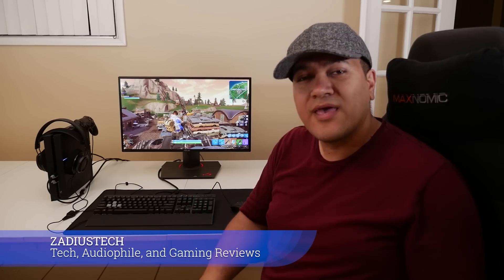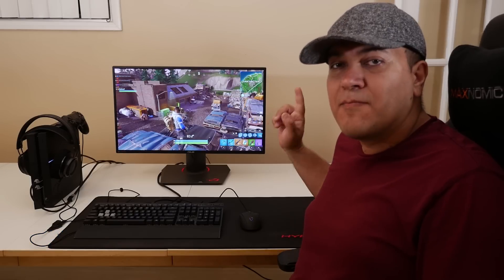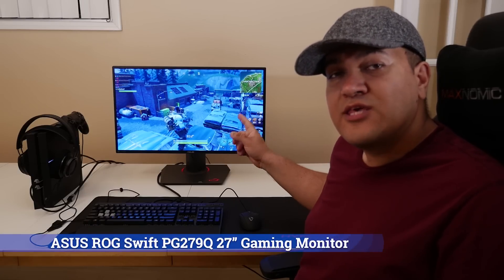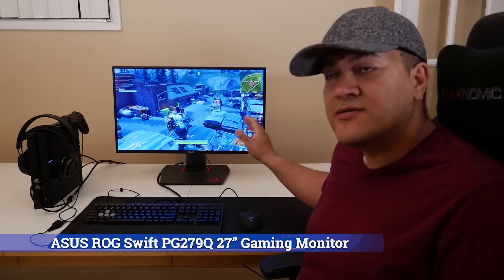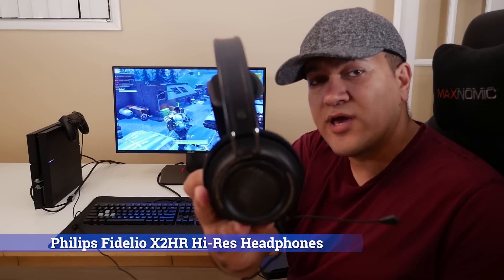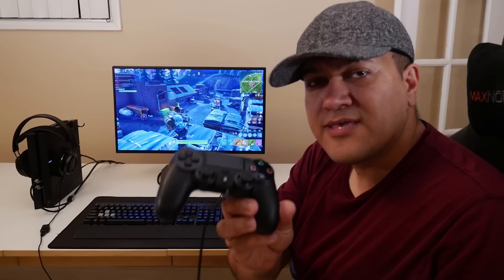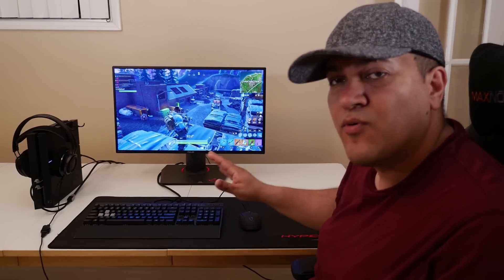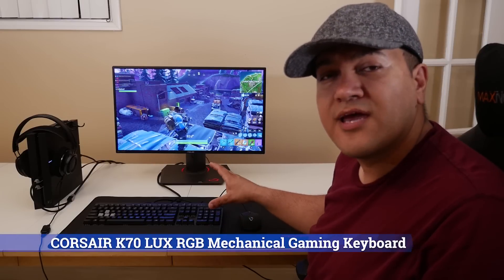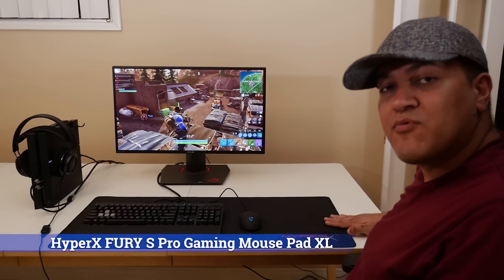Welcome to the Zadius Tech channel where I do tech, audio file, and gaming reviews. What you see in front of you is my current PS4 gaming setup. For my gaming monitor, I'm using the Asus PG279Q 27-inch monitor paired with the standard PS4. For the headset, I'm using the Philips Fidelio X2HR paired with the V-Moda Boom Pro microphone. I typically use a standard PS4 controller, however for games that do support it, I use my Onyx Castor mouse along with the Corsair K70 RGB Lux gaming keyboard. The keyboard and mouse rest on this HyperX mat.